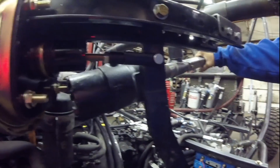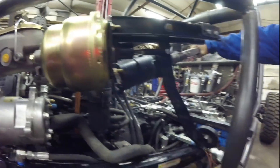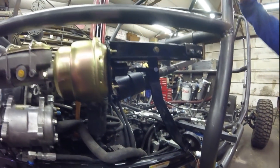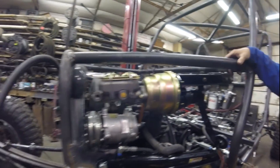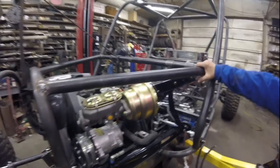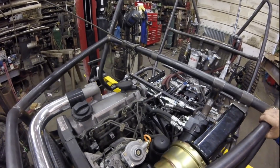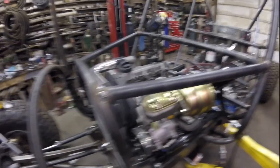The steering valve up here is the same one I'm running on Rock Dog — it's two turns from stop to stop, which I really like. It's a little quick for highway driving, but it's tolerable. On the rocks it's great because you're not cranking four turns to turn the car.